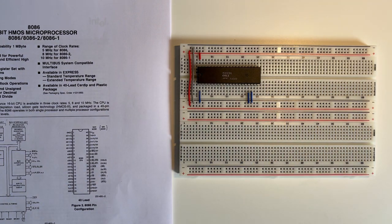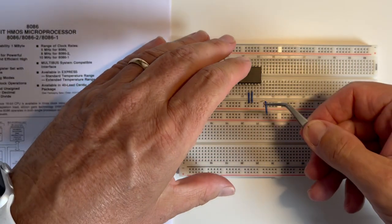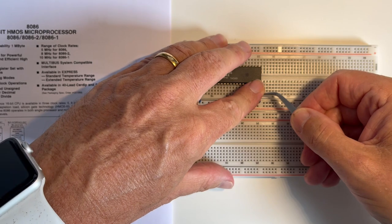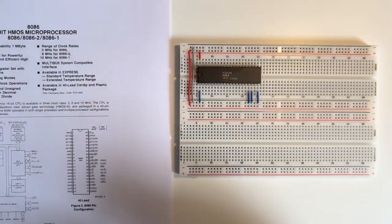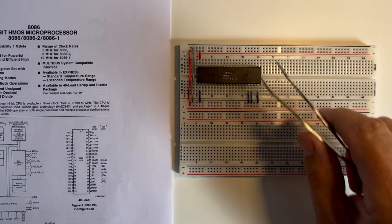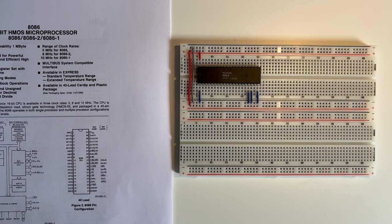Pin 19 is the clock and later on I'll build a little clock circuit using a 555 timer and connect that to the clock signal. Pin 20 is ground so I'll connect that directly to ground. Pin 21 is the reset signal and I'll have to generate or build a little reset circuit — I'll come back to that along with the clock circuit.